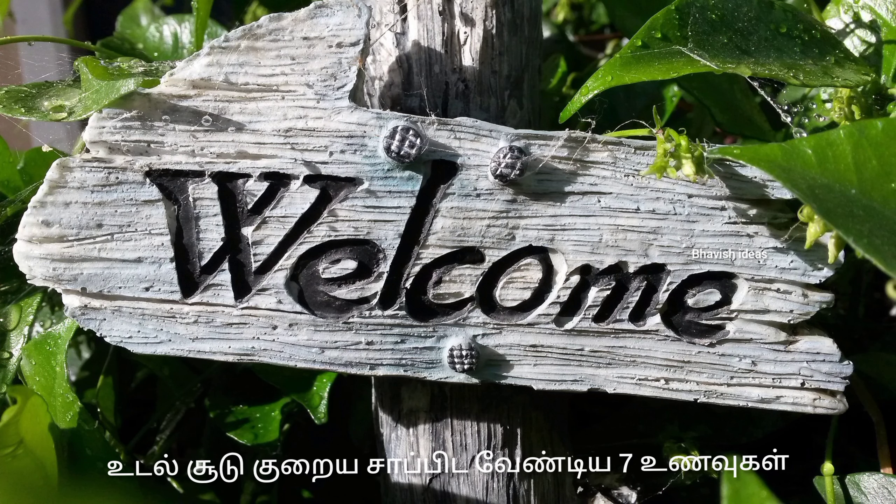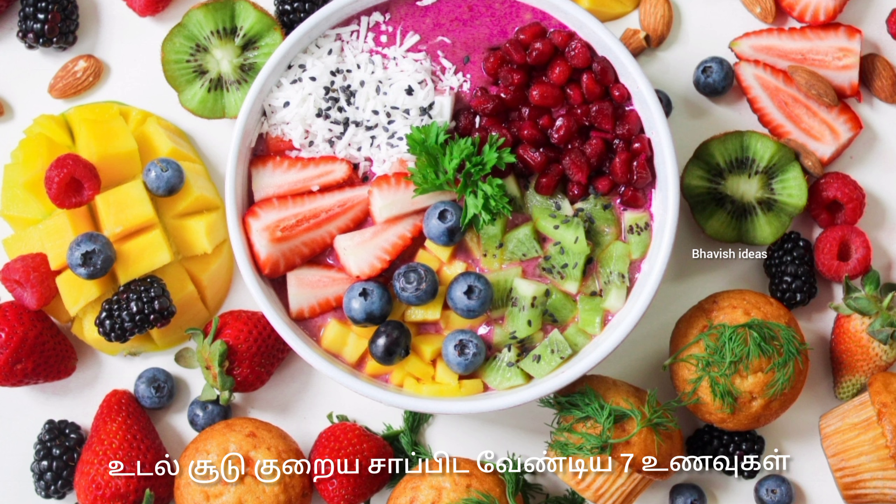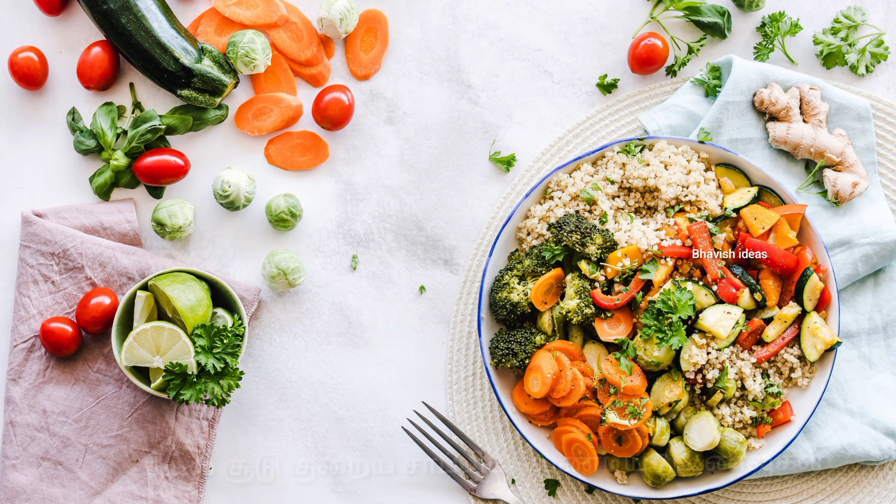Hi Friends! I am going to show you what I want to show you guys. Let's start with the video. Let's talk about the new fish and we can show you the fish.